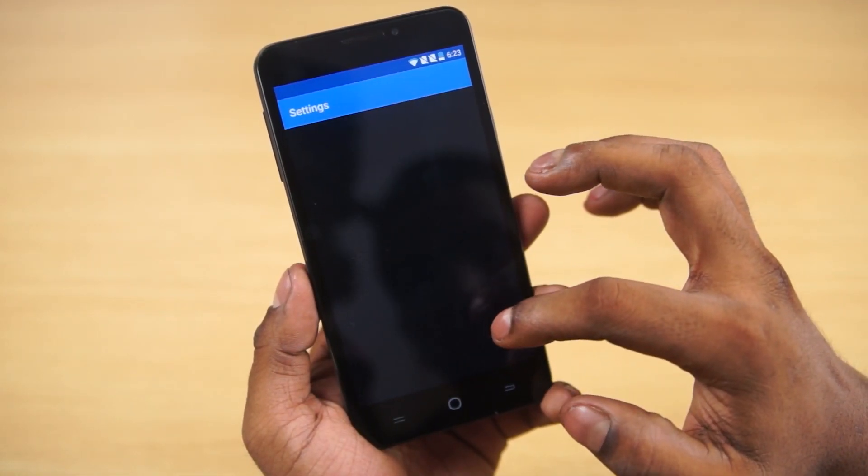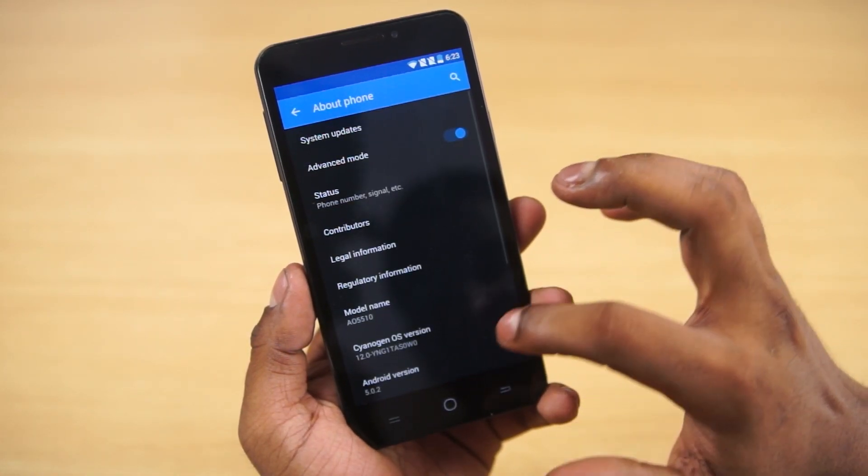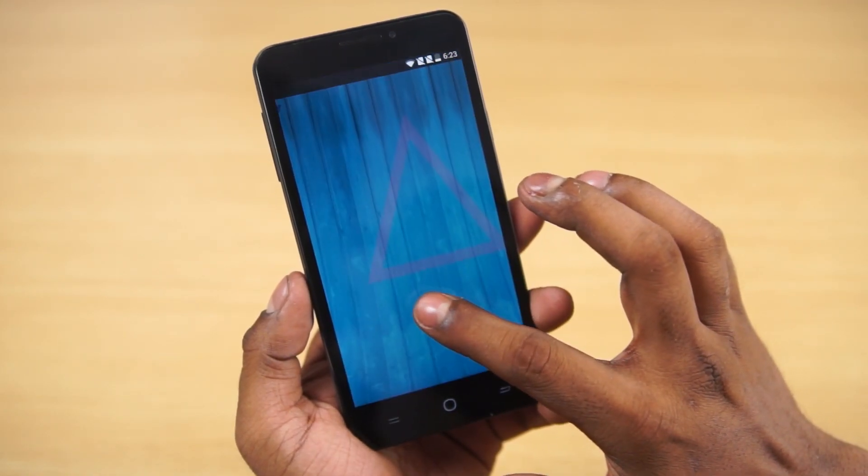Quickly going into Settings and About Phone — and there you go, CyanogenMod 12 built on top of Android 5.0.2 Lollipop.